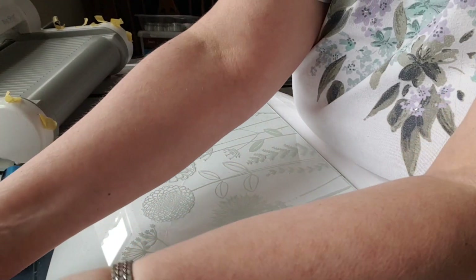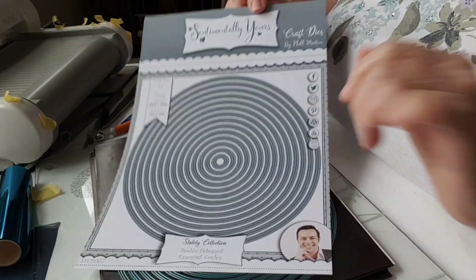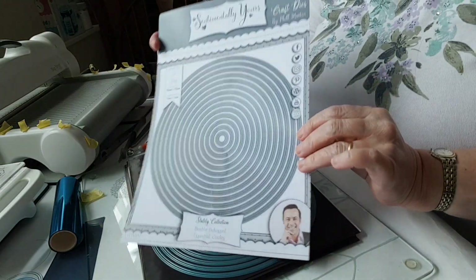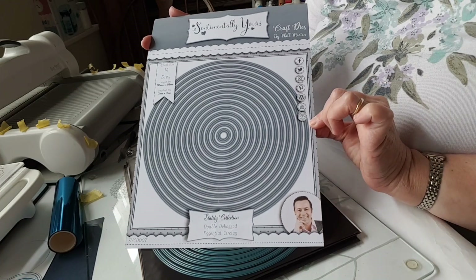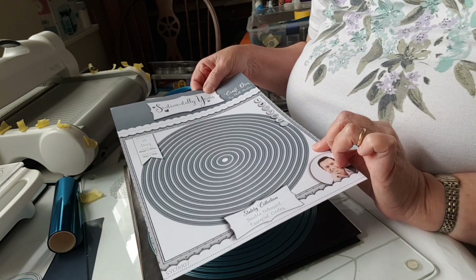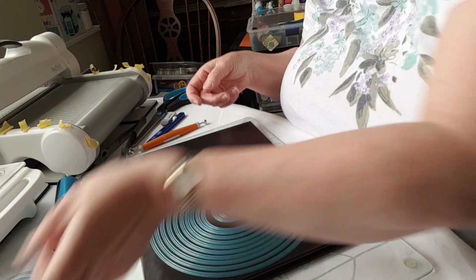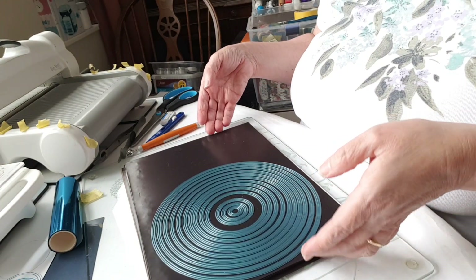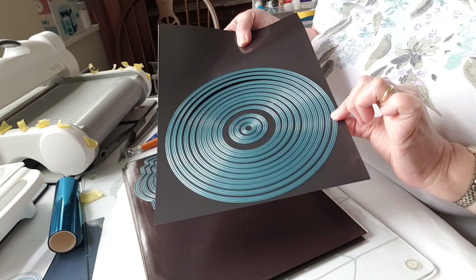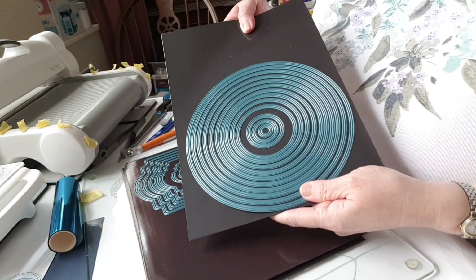Now these are huge die sets. I've got the original packaging for one of them — it's A4 sized packaging and all my magnetic sheets are A4 magnetic sheets. Sentimentally Yours, craft dies by Phil Martin, Stately collection, double debossed — this is Elegant Circles. I've got one of those dies out that I've been playing with so you can see huge nesting sets. This would be — I think — too big for an eight-inch card. Really, really big die sets, so lots of sizes, lots of dies.